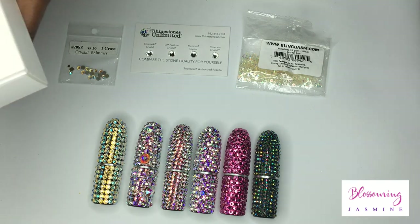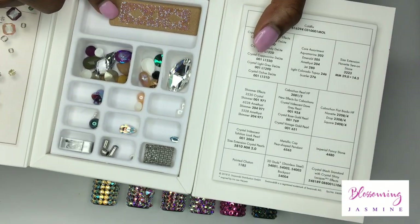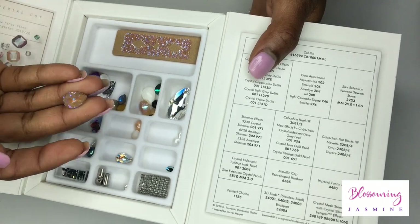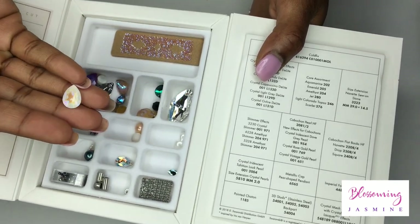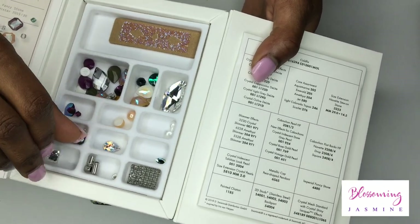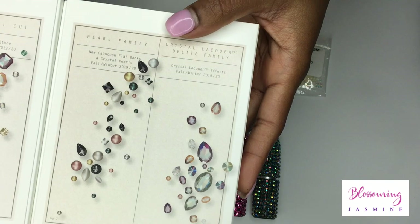Last but not least, I wanted to show you guys this little box. When you order a certain amount — when you pay a certain amount of money — you get free stuff in the mail. Swarovski also comes in a fabric. They have a new color called Crystal Delight, which I think is so delicious looking. I absolutely love their new colors. These are little baby crystals, different pearls in this little box, and they explain what's in the box.